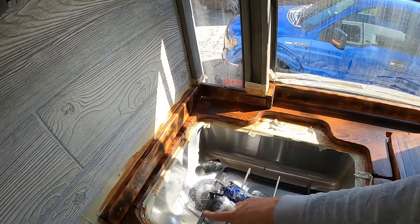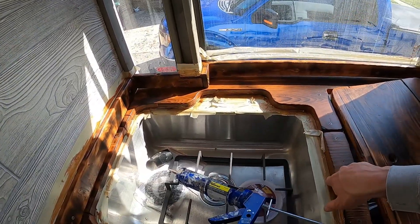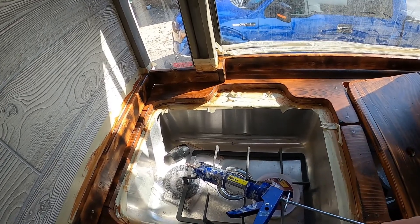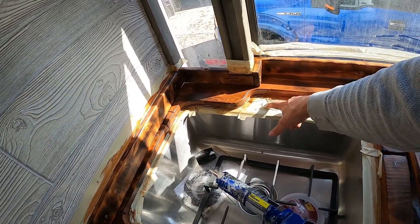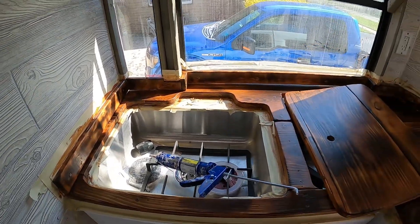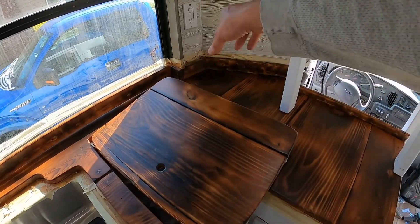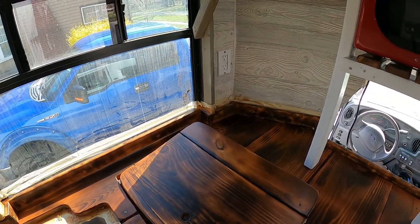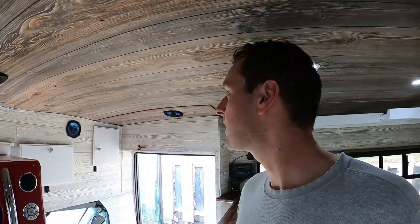I'm going to put caulk on the edge first just to make sure everything is nicely sealed and nothing's creeping around the sink, then pull the tape out, put the faucet in, hook it up underneath, and then probably put the stove in and run the wire up so it can be plugged in and out. That's what's on the menu so far.